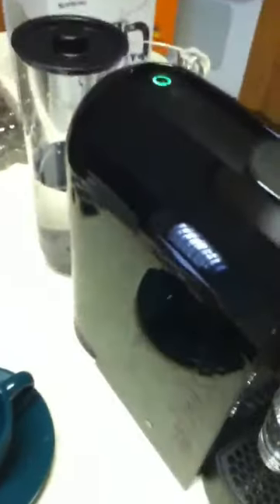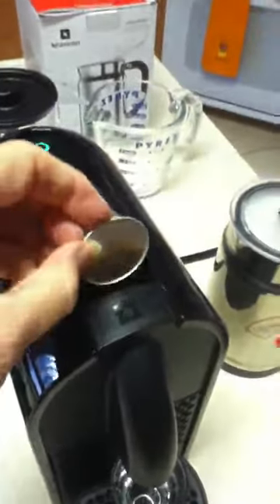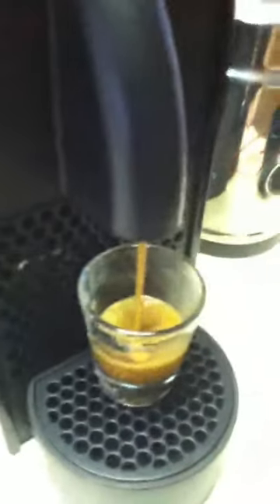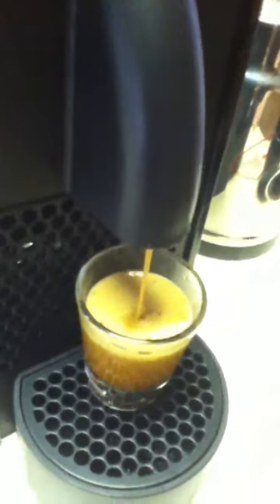Let's try making a proper espresso. Put this little capsule in, drop it in, close it — and that's it. It drops the used capsule right into the bottom compartment.